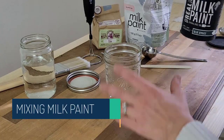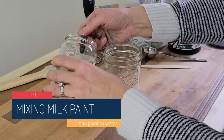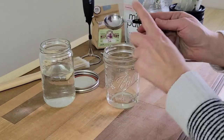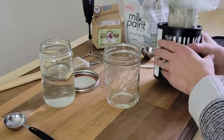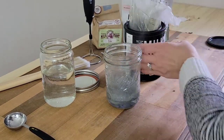Tip one is all about how to properly mix up milk paint. First, you'll want to add an equal ratio of milk paint powder to water. Add the water to your jar first and then add the powder. This helps with mixing it all up well. My last hint would be to use a little handheld mixer.